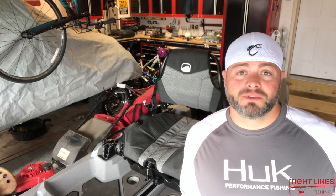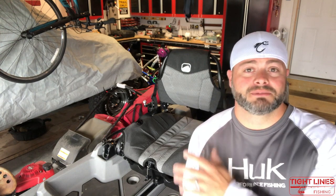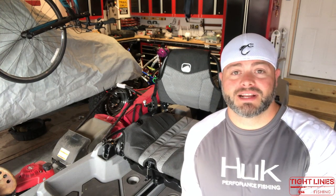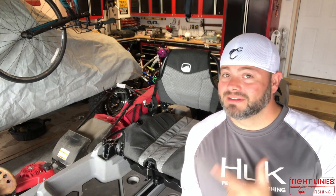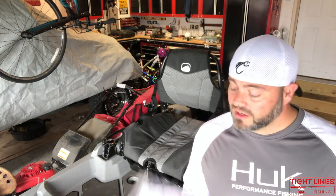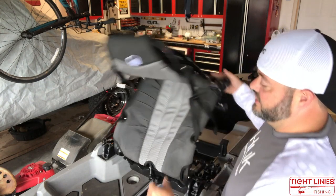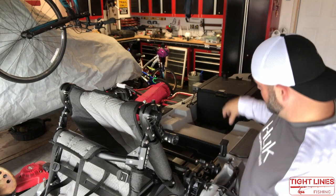Sometimes when companies come up with new products they have to do updates — Bonafide is no different. I was an early adopter to the Bonafide SS 127 kayak, it's a great kayak, I love it. And the great thing is they sent me free parts to do the update, so I'll show you exactly how to put them in.